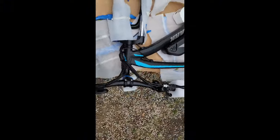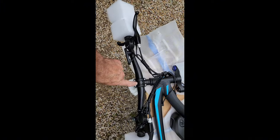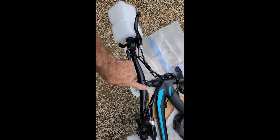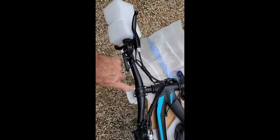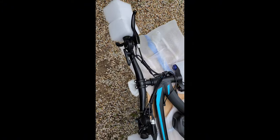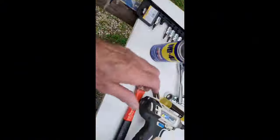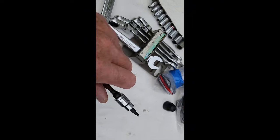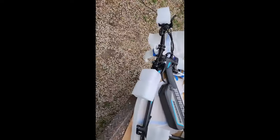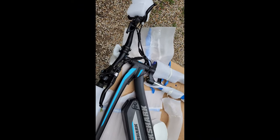All I've done so far was pull it out of the box and attach the handlebars. There are four Allen heads — they are this size right here, size four. That's all I've done. I've put the handlebars on so I could have all this stuff attached and not dangling around.